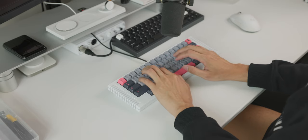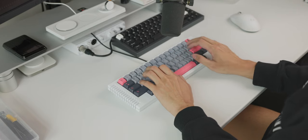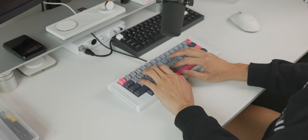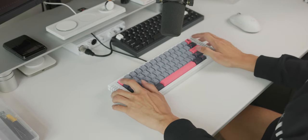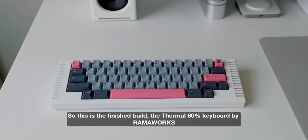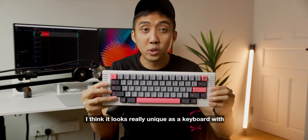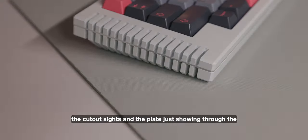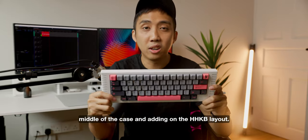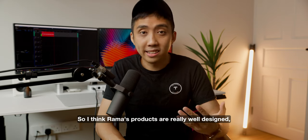This is the finished build — the Thermal 60% keyboard by Ramaworks. I personally love the aesthetics of this keyboard. It looks really unique with the cutout sides and the plate showing through the middle of the case, and adding the HHKB layout makes it very different from day-to-day keyboards. I think Rama's products are really well designed and the industrial look is something I can really vibe with.